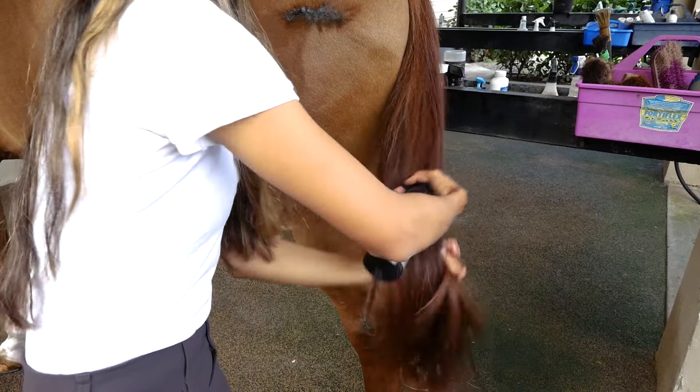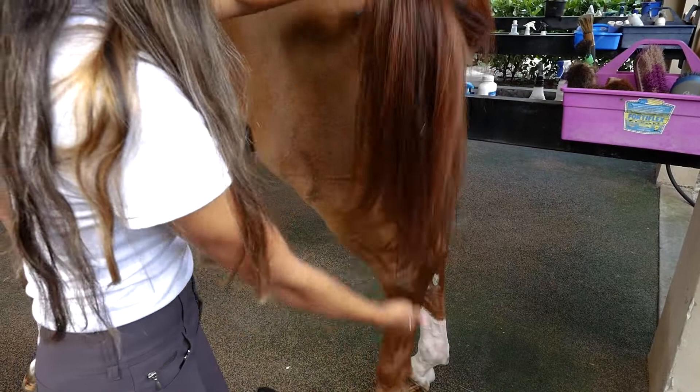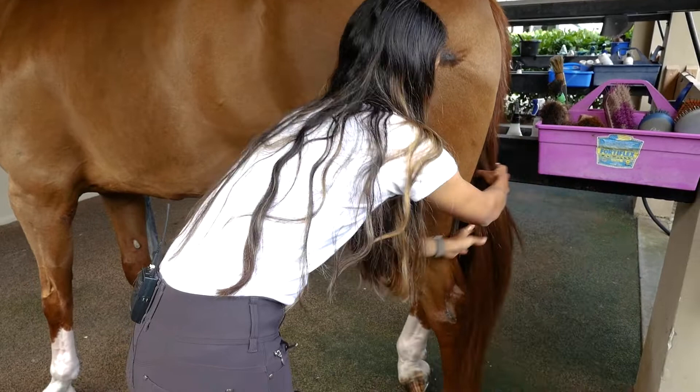As you can see now, after putting any sort of detangler on, you should be able to run your fingers right through. And that's all I think the tail really needs - it doesn't need to be combed through or brushed.